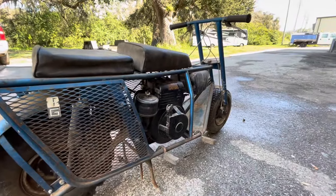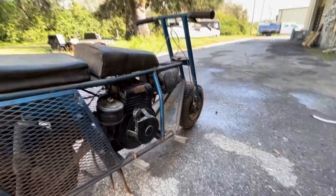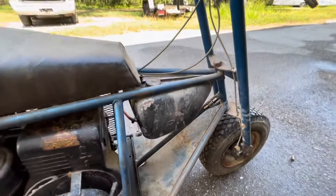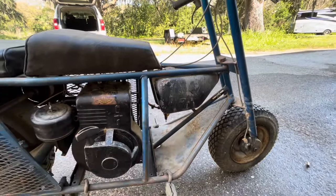That's a six-horse Briggs and Stratton engine. What's really cool about this thing is this gas tank — look at this gas tank they made. That is so neat. The early ones didn't have that; they just had a tank mounted to the engine.